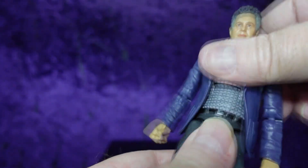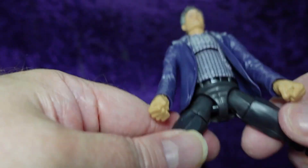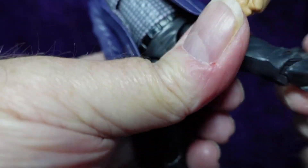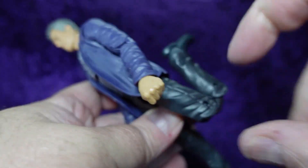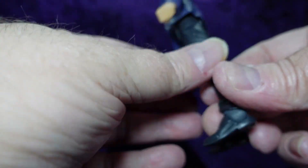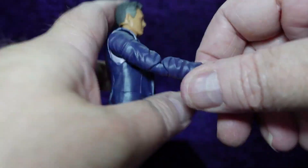Down to the torso, there's a mid-torso hinge for an ab crunch — good forward movement, not a lot of back because of the jacket. Legs go all the way out; no drop-down ball joint but we've got a thigh swivel and a double knee. Down to the feet we have ankle rockers with a forward rocker, but like most suit bodies you don't get much backward movement because the bottom of the foot catches on the back of those pants.